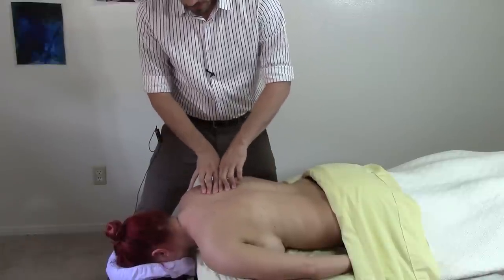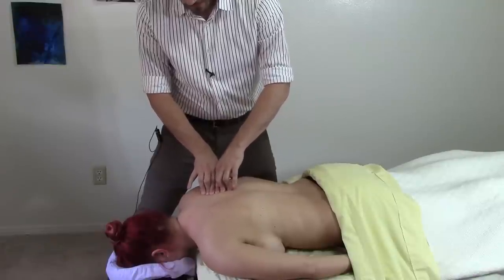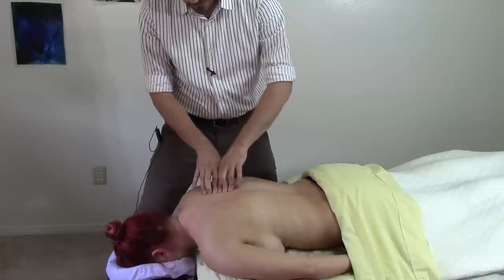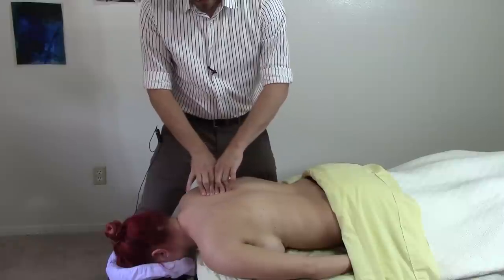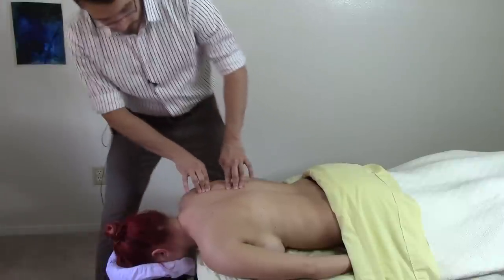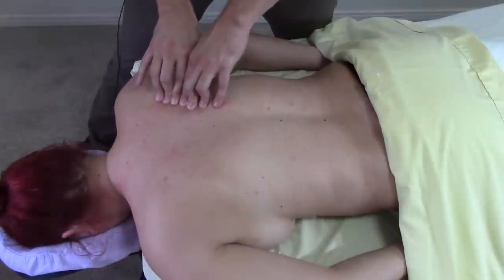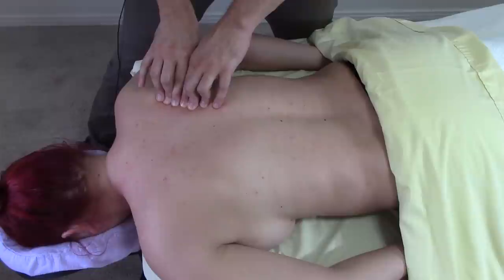If you've never palpated this part of the trapezius, you might mistake it for knotted up tissue, but there is this barrier here that you can bump across, and it's supposed to be there. You can't get rid of it and you shouldn't try. This is palpable in most clients — you might see me bumping over this right now, and now, and bumping over it now.